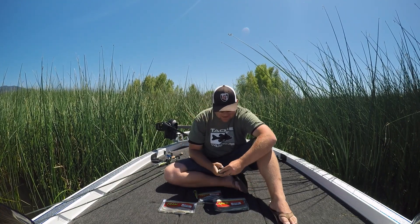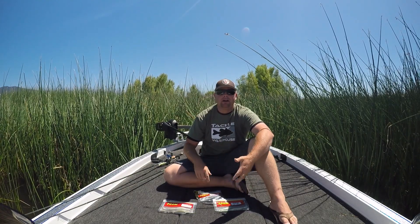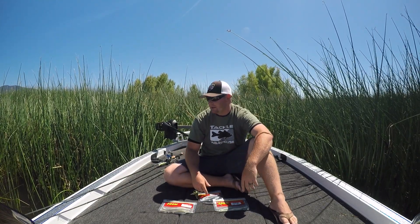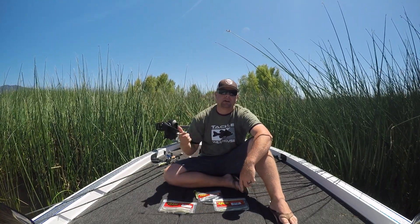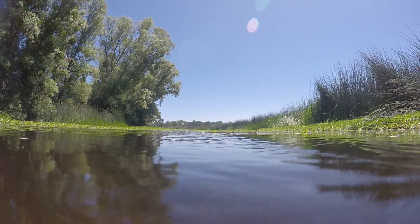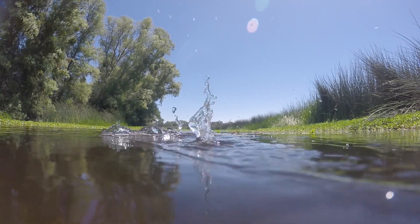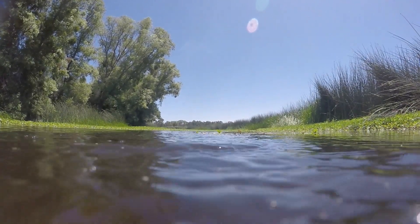Matt says hi. Anyway, I'm power fishing these — heavy rods, heavy line, high gear ratio rods — and I'm burning this thing across the top. This bait's skipping and jumping out of the water and going all over the place. It's the perfect imitation of a baby bass chasing some fry or a bait fish.